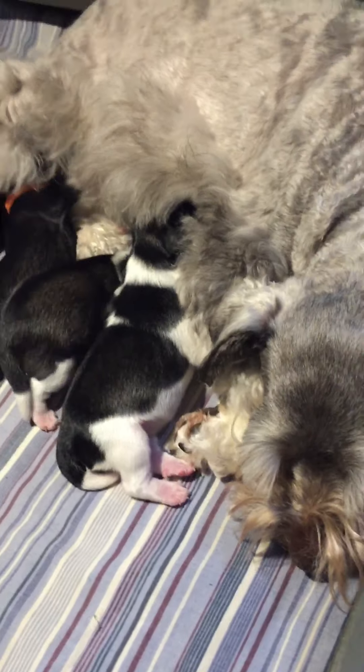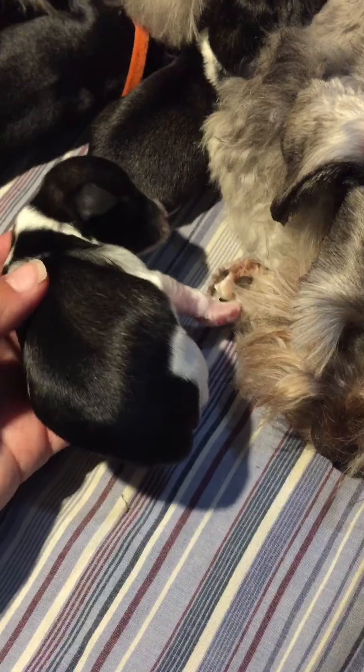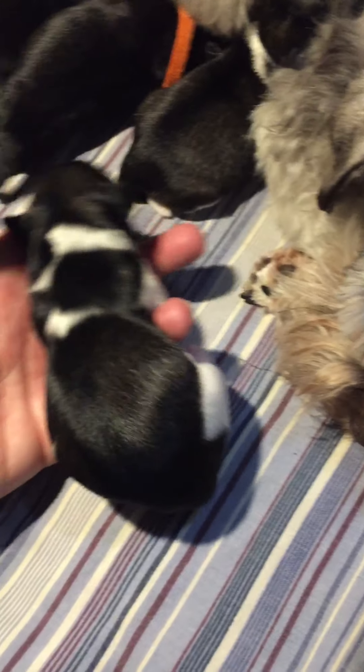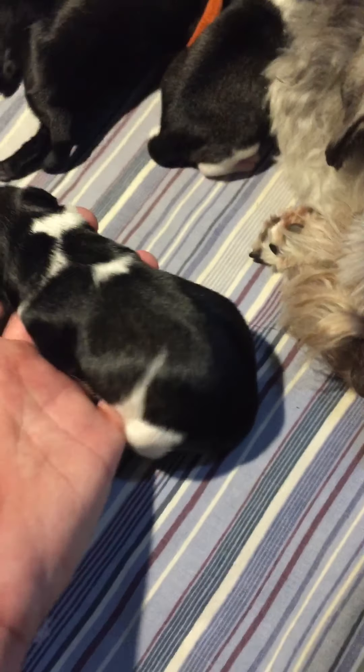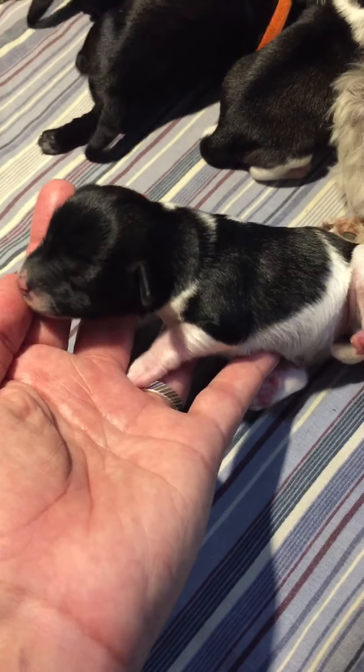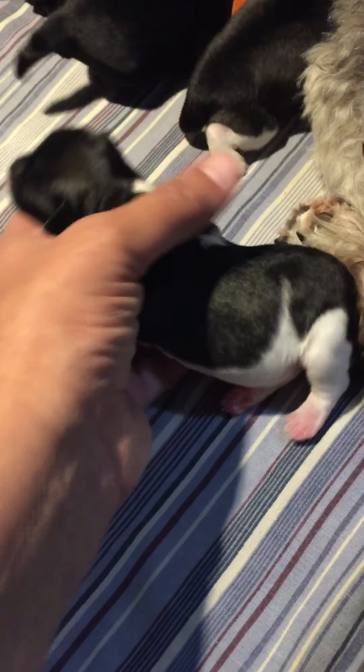Let's start with party girl number one. This is the firstborn — this is Serenity. That's your girl. She is salt and pepper party. You can see the pepper shading along her ribs and the darker black stripe. So she is salt and pepper party. That's Serenity.